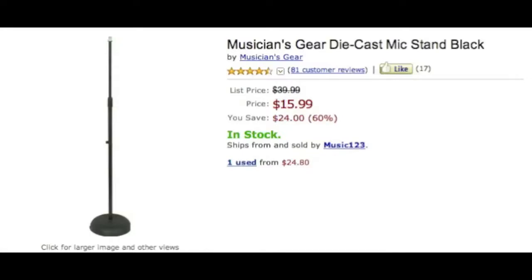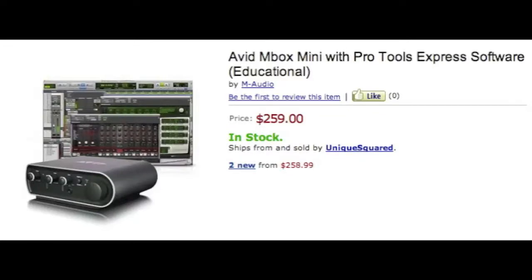Next we're gonna talk about the Avid Innobox Mini with Pro Tools Express software — specifically the educational version. I recommend this because when you normally buy Pro Tools, you have to pay extra for things like the MP3 mixdown. With the educational version, it all comes included — you can mix down to whatever file type you want. It's getting a little pricey, but if you really want professional quality at home-studio prices, here you have it.